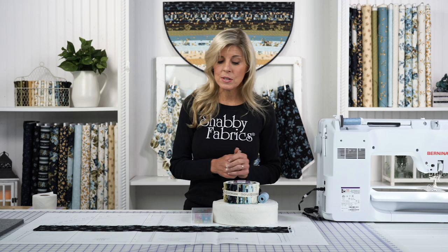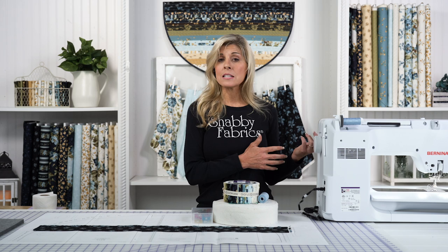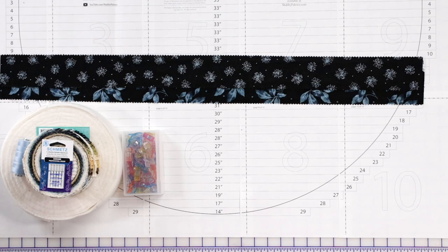We chose a light blue for the English Countryside collection, which is what's featured behind me by Maywood Studio. We also encourage you to get a box of Wonder Clips. They work a lot better than pins — everything stays compact and intact when you take it to the sewing machine, so nothing's shifting or moving and you're not poking yourself.